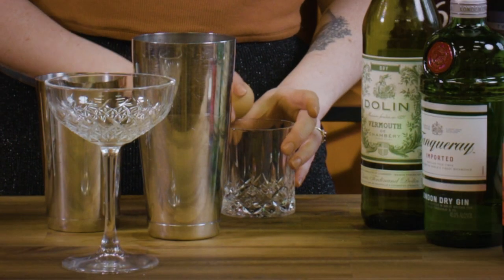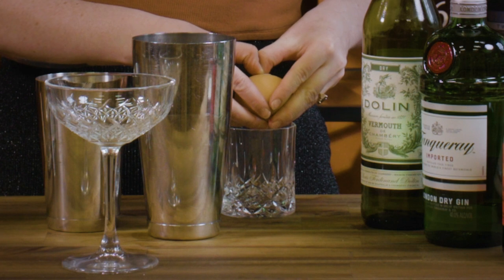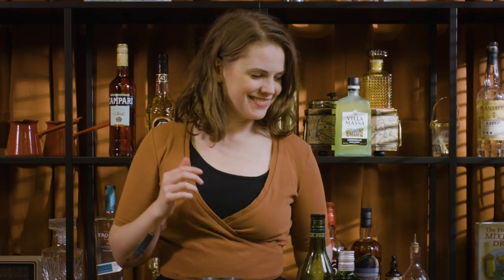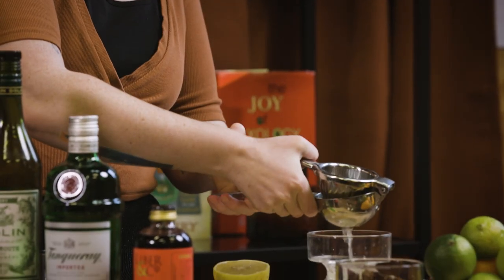One of the main selling points of this cocktail is its lovely fluffiness, and that comes from egg white. You can substitute any of the vegan alternatives around these days, like aquafaba or Insta-foam, but I'm sticking with a good old egg. I'll separate out the white from the yolk — keep the yolk, make yourself a little crème brûlée or something later — and then I'm also just going to squeeze some lemon juice.